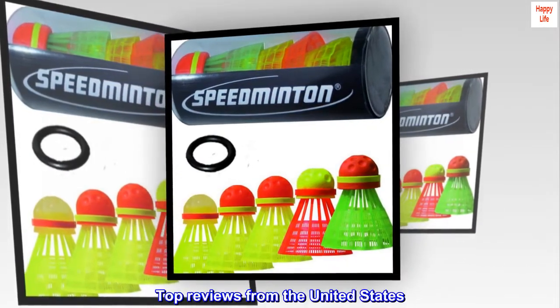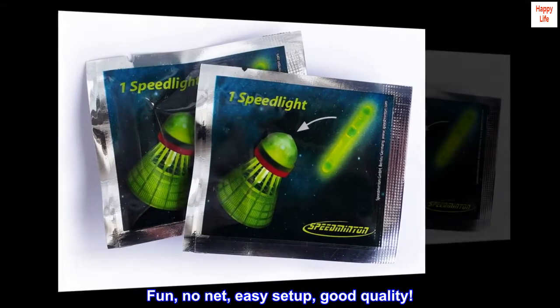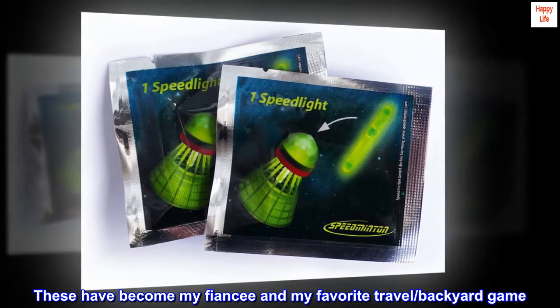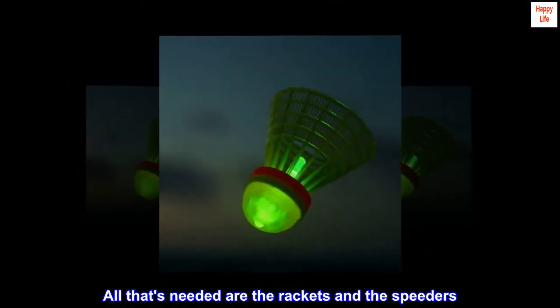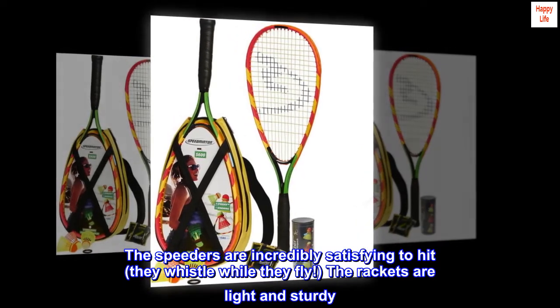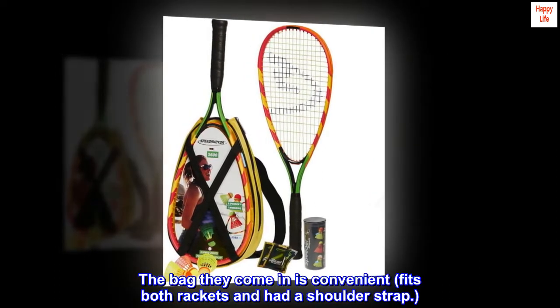Top reviews from the United States — Fun, no net, easy setup, good quality! These have become my fiancé and my favorite travel and backyard game. All that's needed are the rackets and the speeders. The speeders are incredibly satisfying to hit — they whistle while they fly! The rackets are light and sturdy. The bag they come in is convenient, fits both rackets and has a shoulder strap.